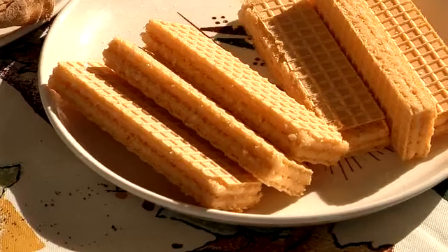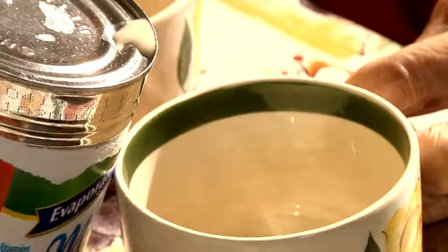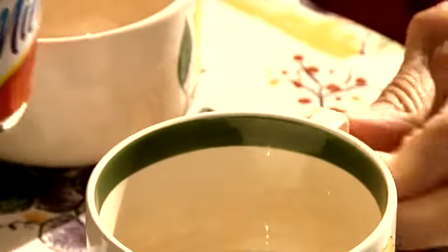On Sunday we would have wafer cookies — that was a big treat. My brother and I would count them: one for you, one for me. If there was one left over, we'd split it in half — it had to be even. Now I'm going to pour some condensed milk, like we used to have for our coffee.